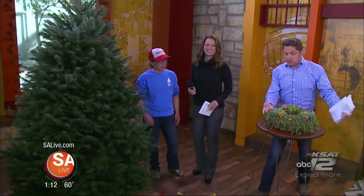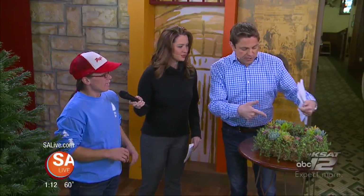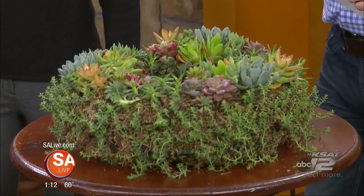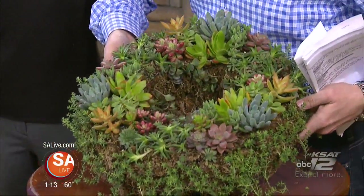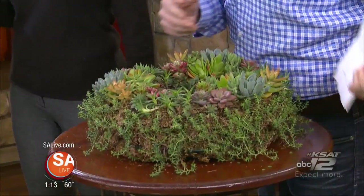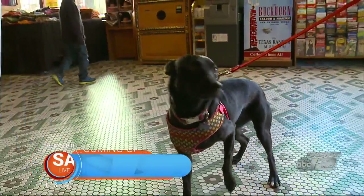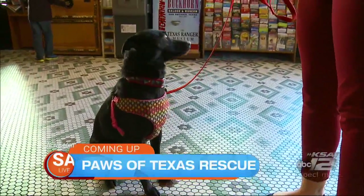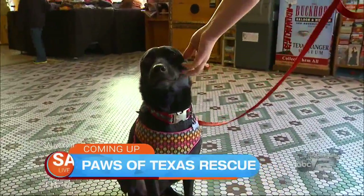We also want to show a succulent wreath — a living wreath. They sell those at Papa Noel's. They get them from a local nursery here in San Antonio. Isn't that beautiful? You've got to have one of those. Take that to Thanksgiving and put a candle in the middle of it. Thank you, Kat West. Straight ahead on SA Live, we want you to meet Dixie — she needs a forever home for the holidays. And we have tips for warm winter weather wear this season.